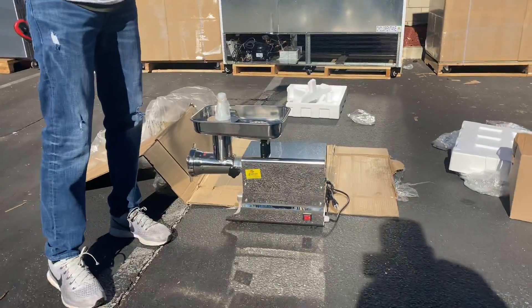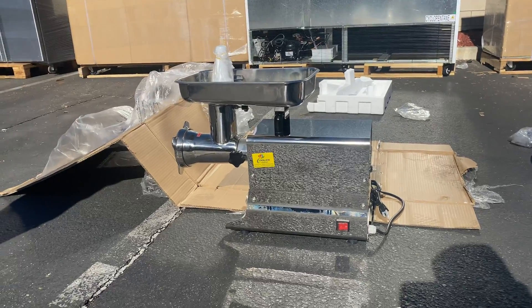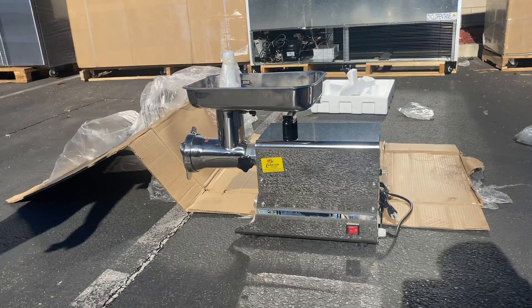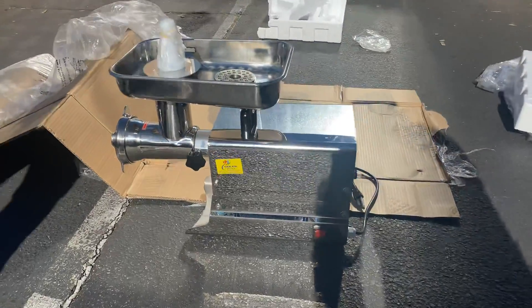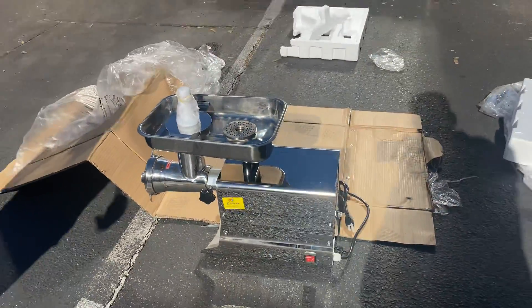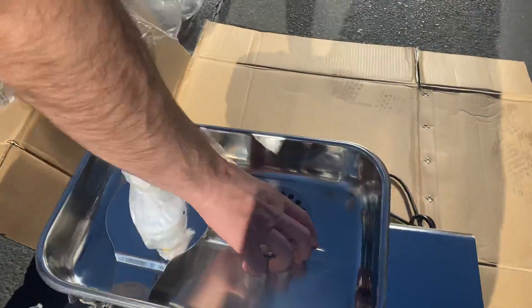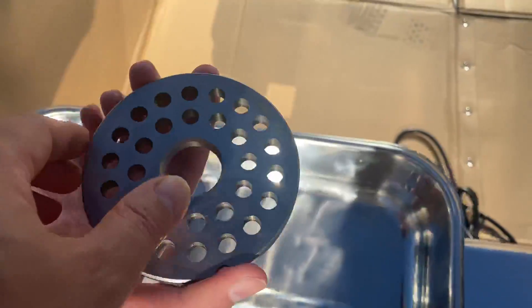Today we're going to demonstrate one of our brand new items. You're going to be looking at our #32 meat grinder. On this meat grinder is our own company brand, Cooler Depot, as you can see on the sticker on the side. You will be provided with two discs — one is already installed and you have another disc right here as well.